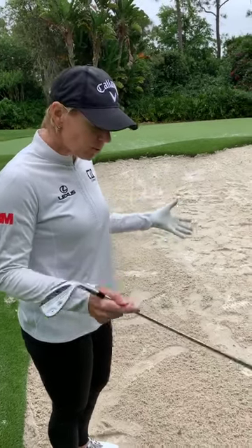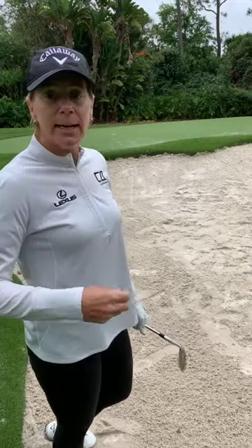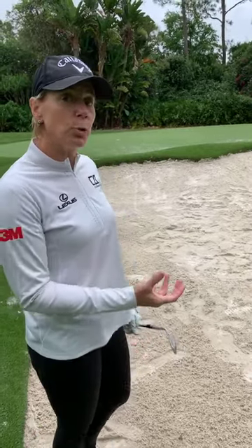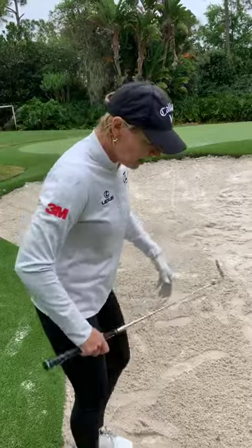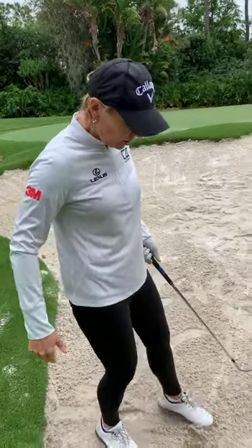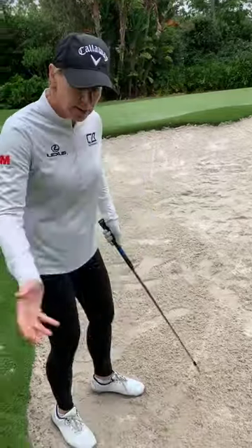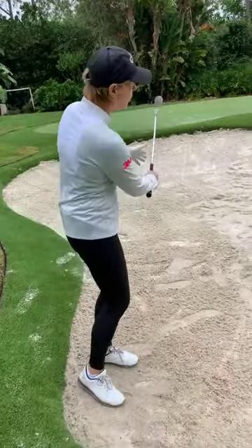Hopefully those tips help you get out of the bunker, giving you some confidence by knowing the basics. Don't feel like you have to stress when you get into a bunker. A lot of people hurry, make a short swing, and just want out as fast as possible. Go in there, feel confident, remember you don't have to hit the ball first, and let the club do the work by swinging with your shoulders.